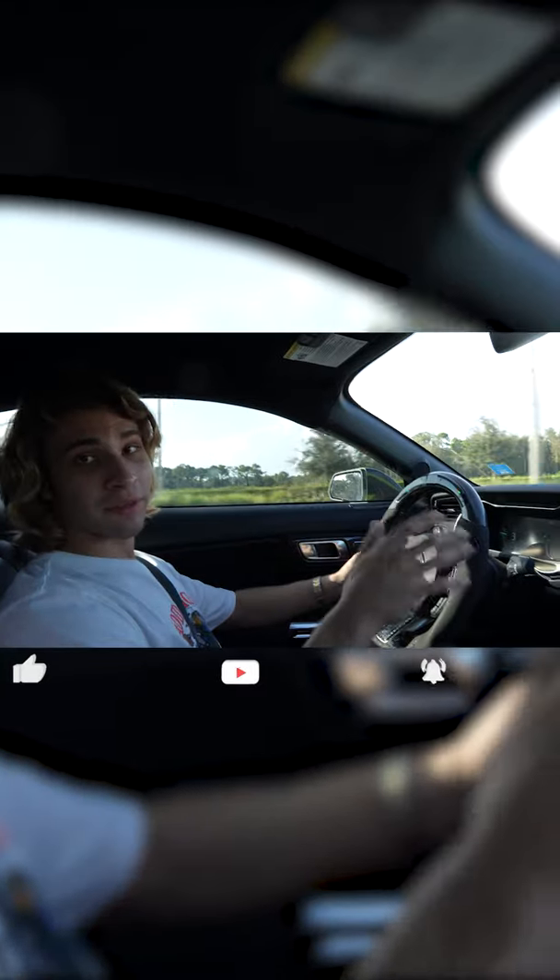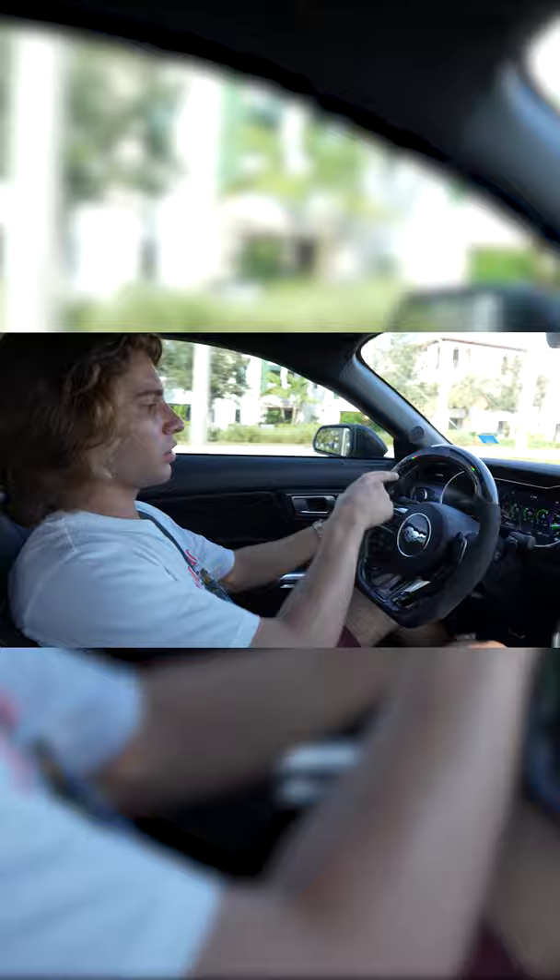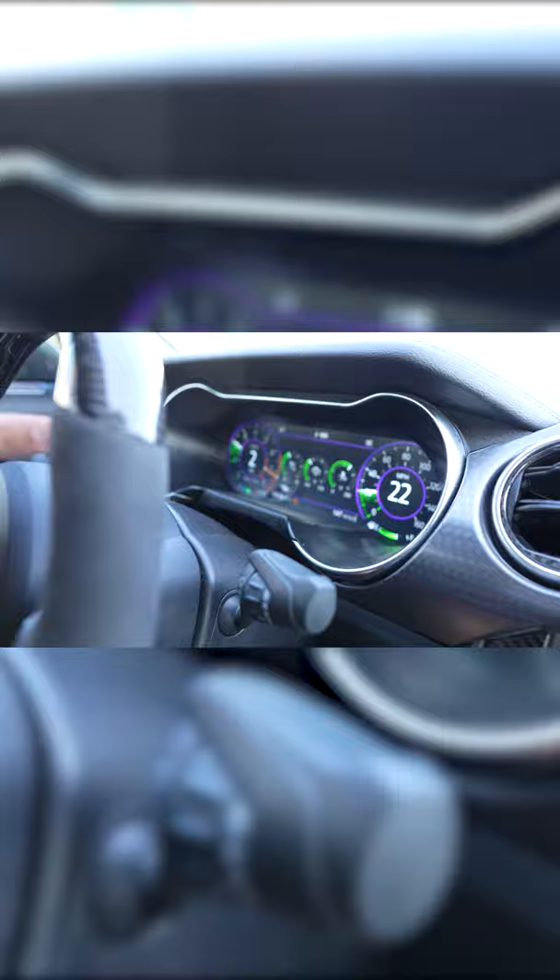The final thing I wanted to cover was rev match downshifting. This is in opposition to just slowly releasing the clutch when you downshift. To get good at downshifting and rev matching, you need to look at your RPMs within each respective gear. For example, if we're in second gear going 20 miles an hour, we're at 2,000 RPMs — and this is important to remember when attempting to downshift.